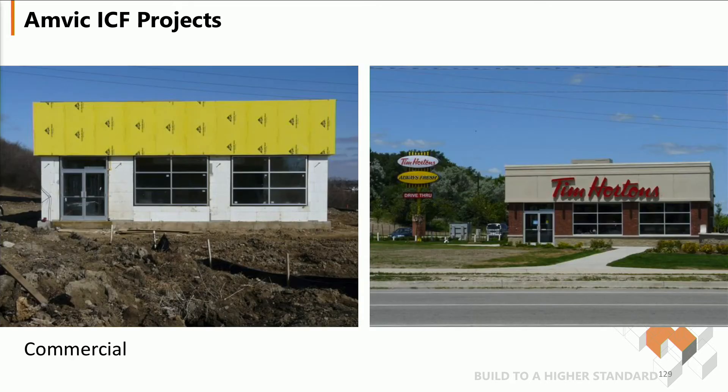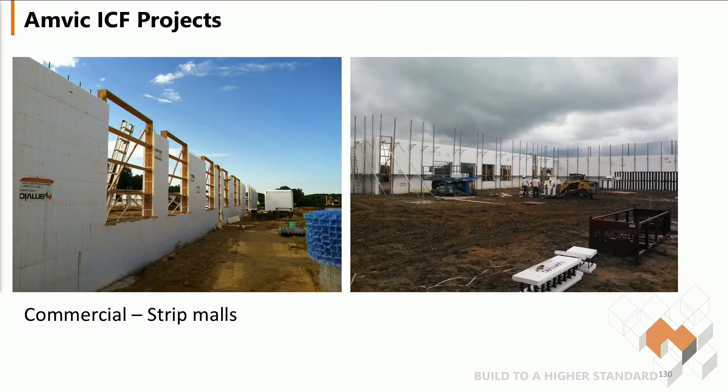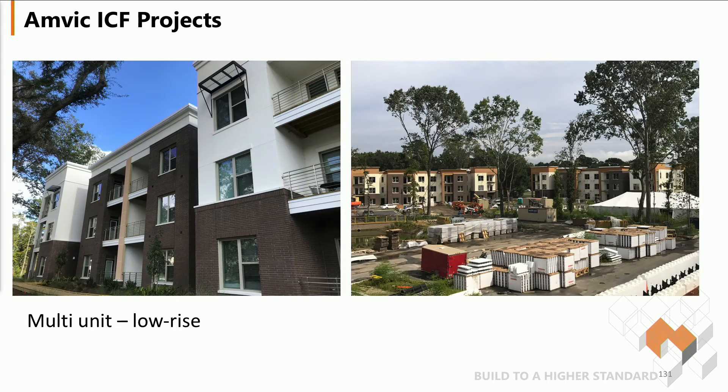We go back to commercial projects such as our beloved Tim Hortons, some partial strip malls — very big projects that go up relatively quickly using the forming system. Here are some multi-unit and low-rise townhouse type systems.